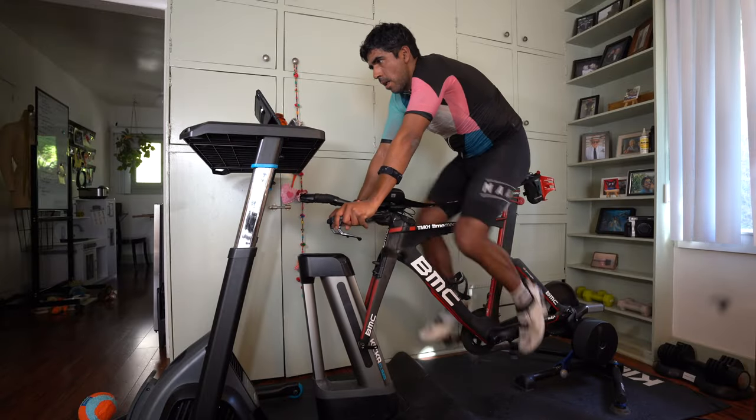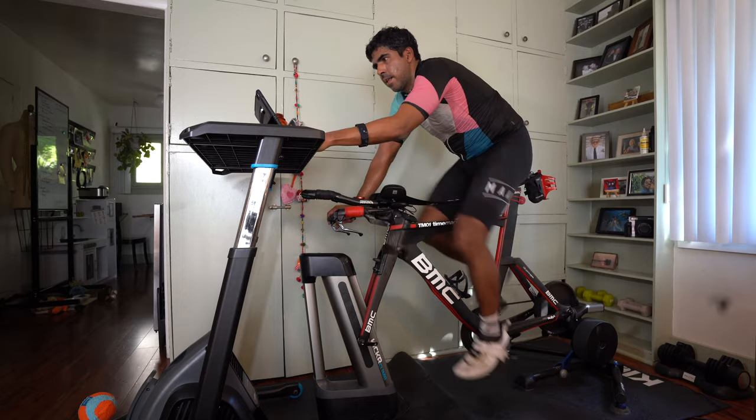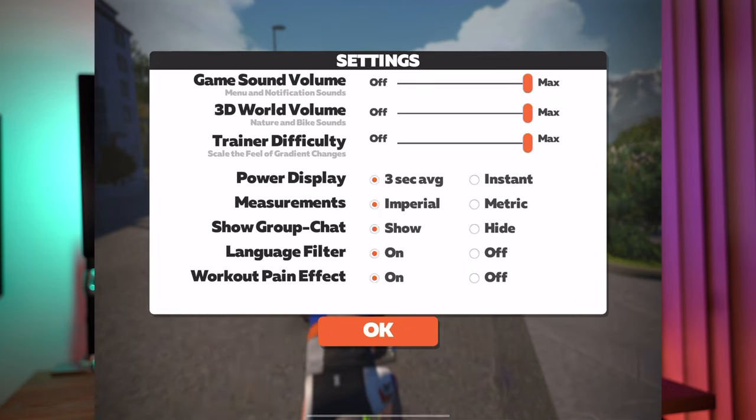It really does make climbing fun and engaging — the undulations, the steep climbs using Zwift. I really recommend turning up the dial in your settings in Zwift to get the full effect. Also, with the changes in grade, you do engage different muscles in your legs. So in workouts, it's great to have that ability to change the grade when you like.